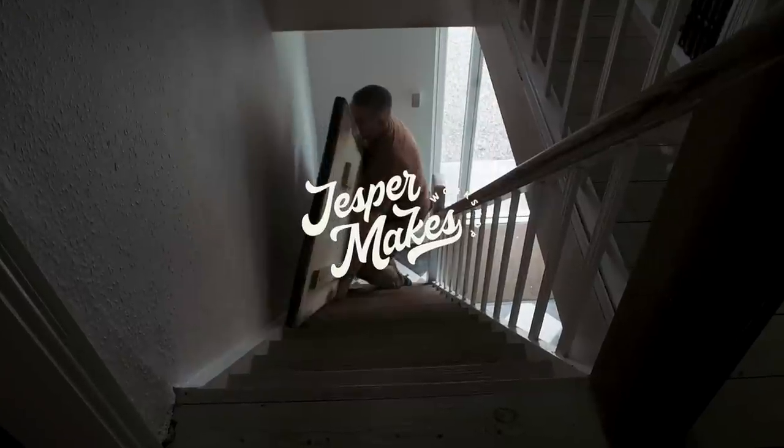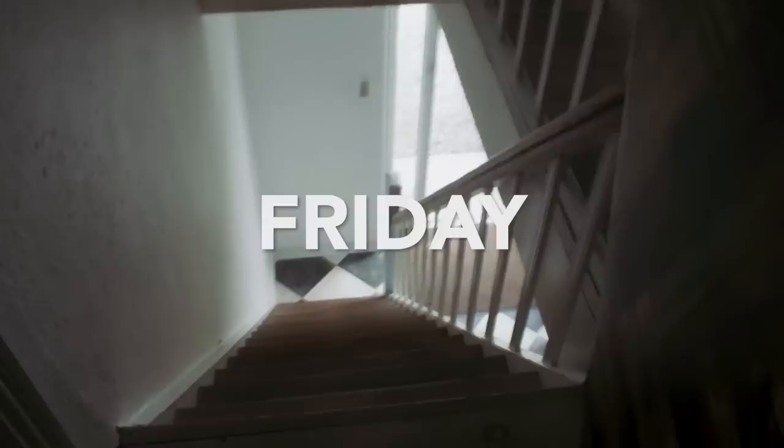Hi, I'm Jesper. It's Friday, and I am just about to... Ow! Let's go back to Monday of that week.